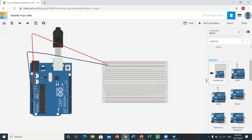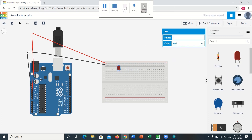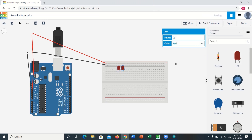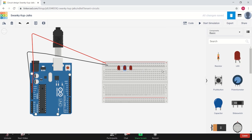It looks better now. Now we have to place eight LEDs in line, preferably with equal distance, on the breadboard.